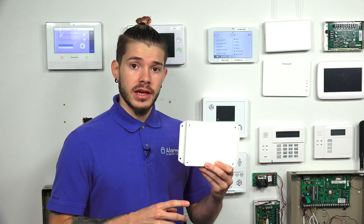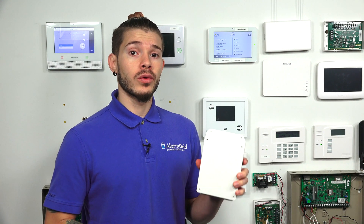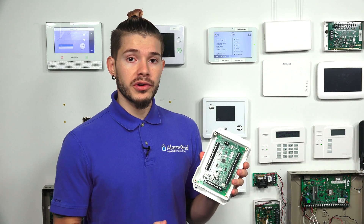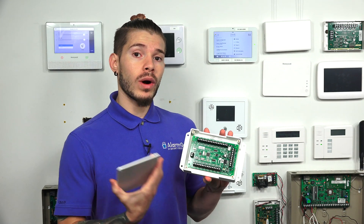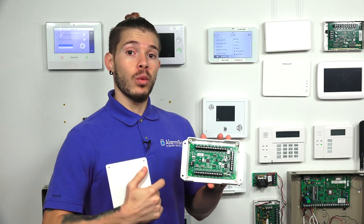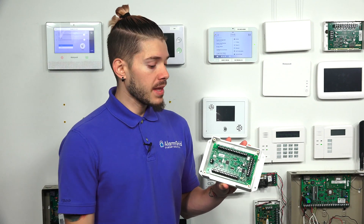The 16S works with 319.5 megahertz, which means you can use any Interlogix or Qolsys alarm system. But the 16S also does rolling encryption. This rolling encryption is a specific encryption that Qolsys uses for their IQ2 and IQ2+ systems — they have S-line sensors. This converter, the 16S, converts the wired sensors into the 319.5 megahertz signal, and if you're using the correct system, it will also use the rolling code encryption. So if you have an IQ2 or IQ2+, it will work with the S-line rolling encryption.